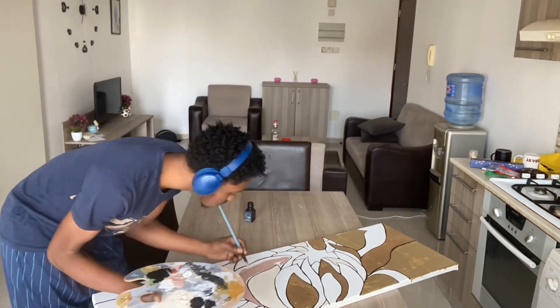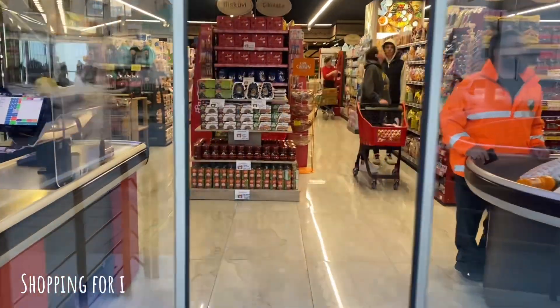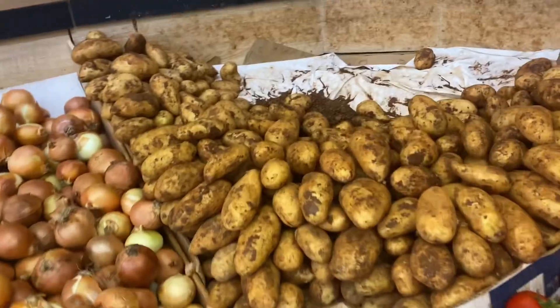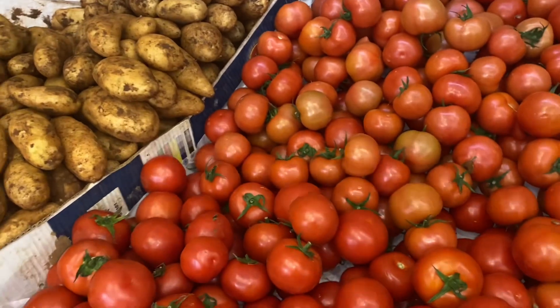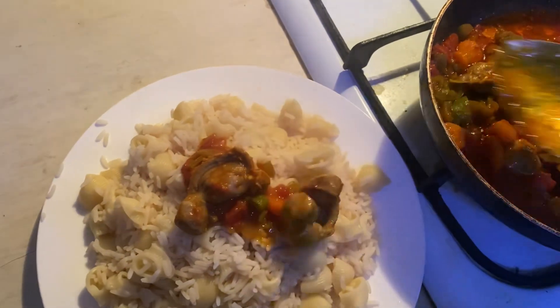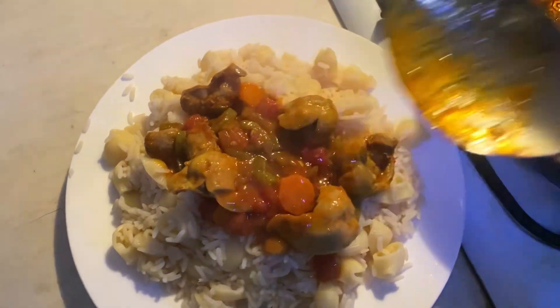I didn't get to finish the painting in this video, so here's a picture of how it looks. Sometimes I go shopping for food without actually knowing what I'm gonna cook, and then I just let the groceries inspire me. I think I'm gonna get some potatoes and tomatoes — I'll figure it out when I get home. This is what I ended up making: rice with macaroni and a gizzard sauce with diced carrots, tomatoes, and chilis.